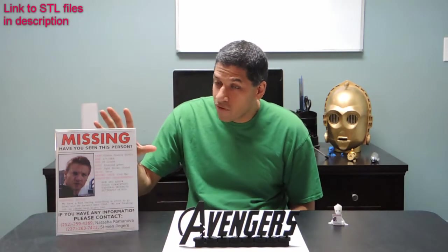I hope that gives you an idea on how I made this. And remember, if you have any info on the whereabouts of this man, we are desperately — almost creepily — seeking his whereabouts. So leave me a comment down below if you know where Clint is.